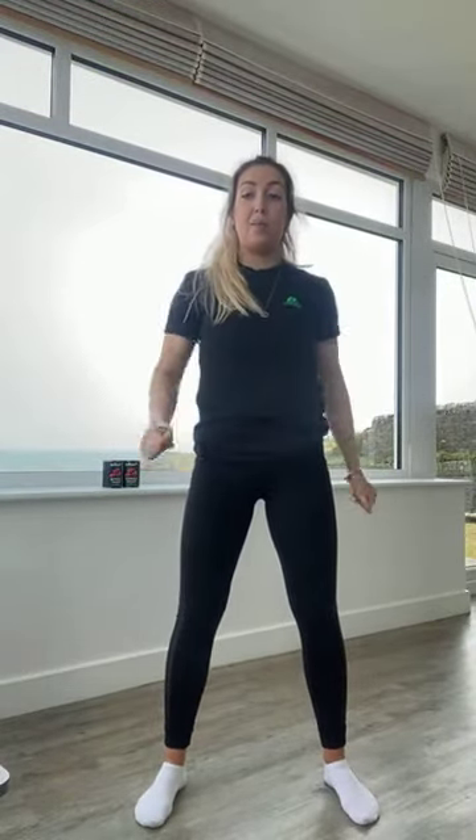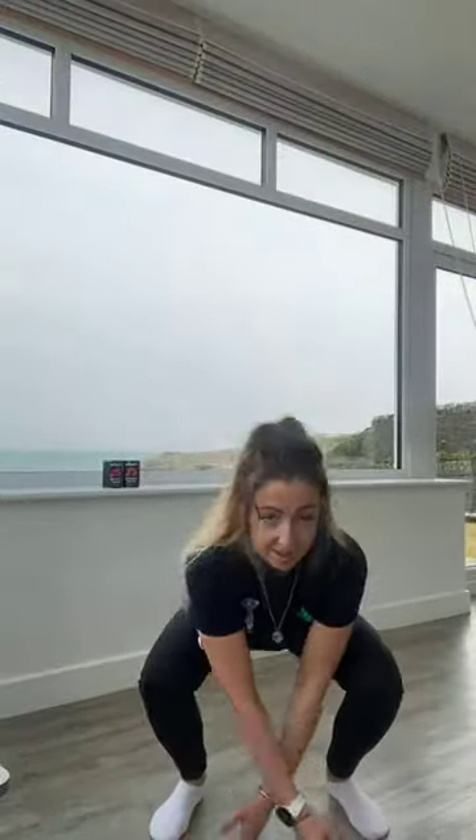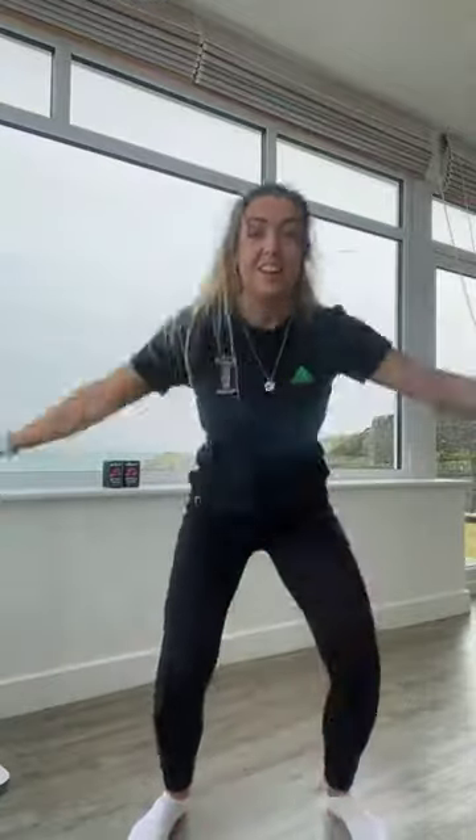Well done. One last exercise — fifteen cross jumps and then we are finished guys, you've got this. Finding some space, arms are crossed over and then we're exploding up. Fifteen of those, in five, four, three, two, and one. Squatting down: one, two, three, four, five, six, seven, eight, nine — nearly there guys, keep going — ten, eleven, twelve, thirteen, fourteen, last one, fifteen.